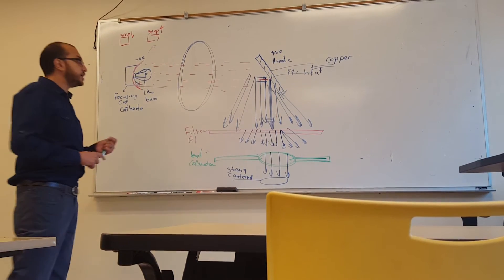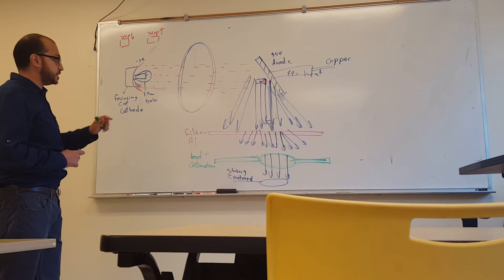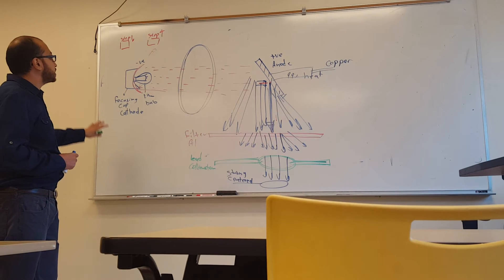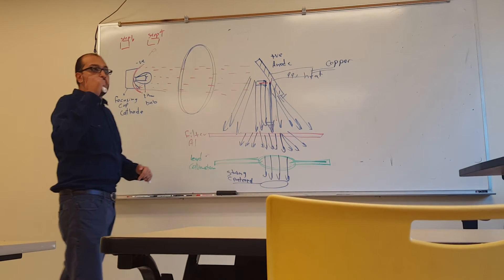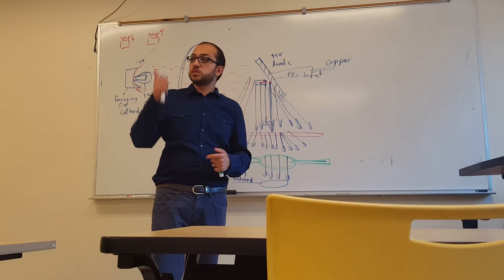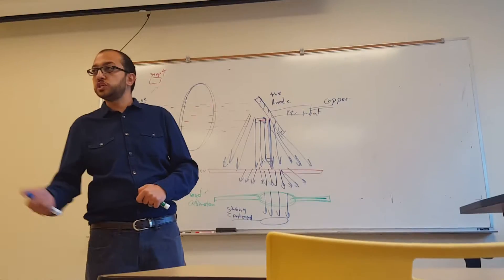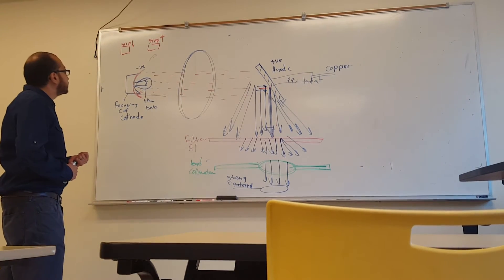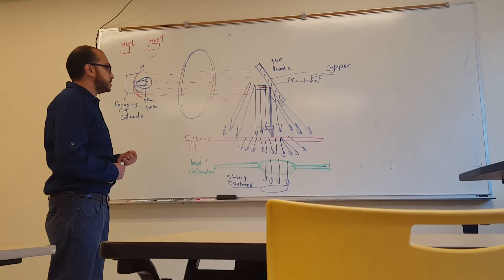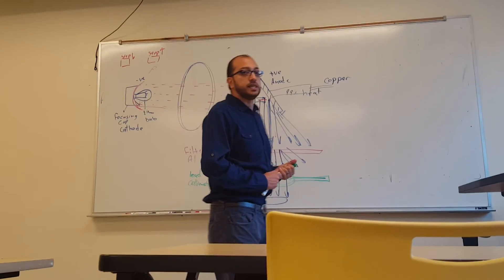That covers everything about the X-ray machine. Key exam points: mA controls the number of electrons, and kVp controls penetration.